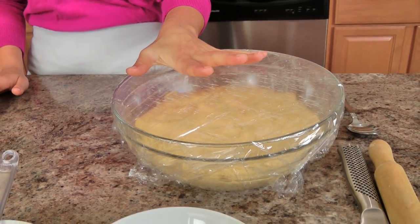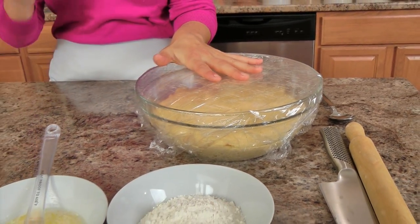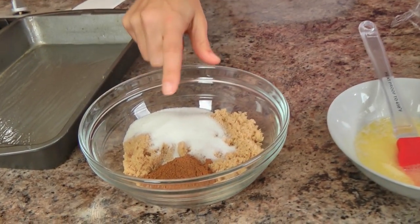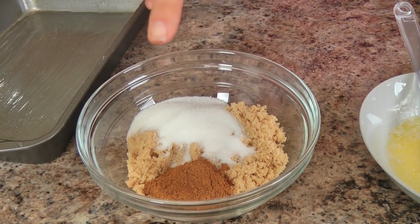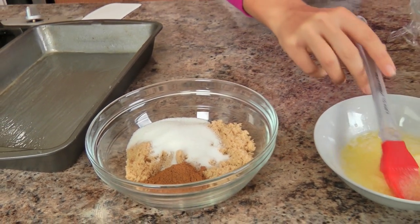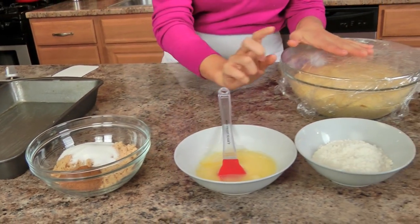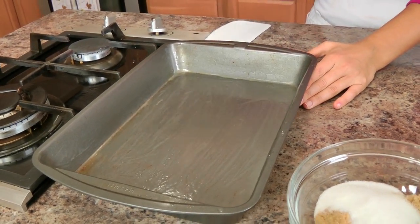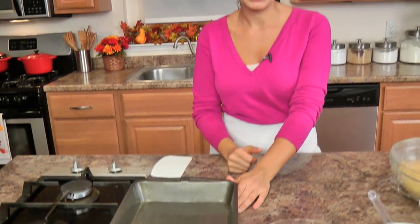My dough has risen beautifully — it took about an hour and a half — so now I am ready to rock and roll. For the filling, you're going to need some granulated sugar, brown sugar, some pumpkin pie spice, and some melted butter, and I also have a little bit of flour here to help me roll things out. I have a 9 by 13 inch baking pan that I always make my rolls in, and I have greased it with just a little bit of melted butter.